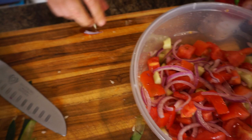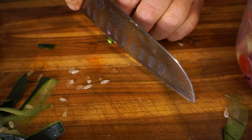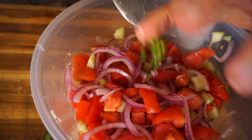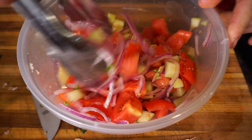Now let's get our Thai chili — this is the heat. Just one Thai chili, cut up really, really fine. Make sure you don't wipe your eyes after you handle these, and wash your hands really well because the oil from the pepper sticks to your skin. Believe it or not, that one little pepper will make this salad pretty spicy.